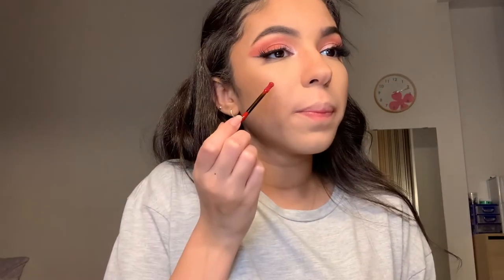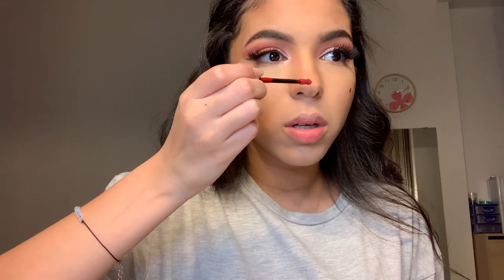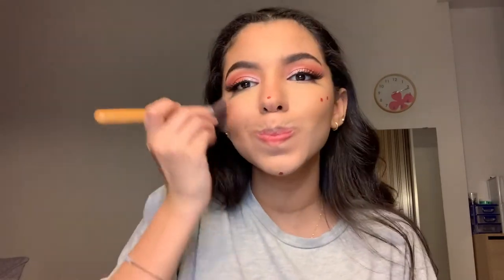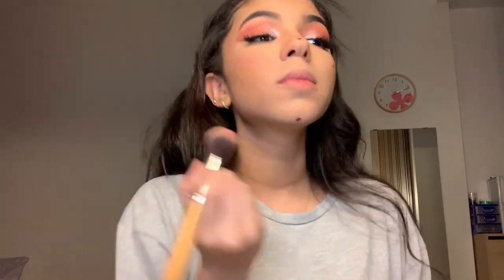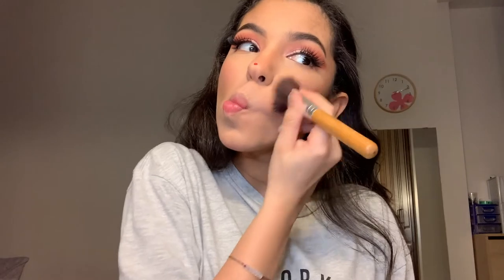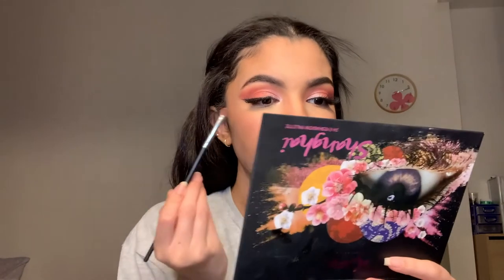Now my favorite part — I'm going to use blush. I put two dots on each of my cheeks, on the tip of my nose, and on my chin. Then I'm going to use a peach color — the same peach I used for my eyes — and apply it under my eyes.